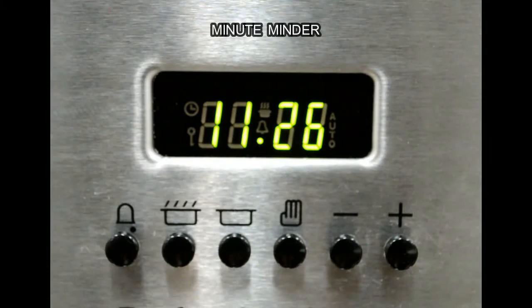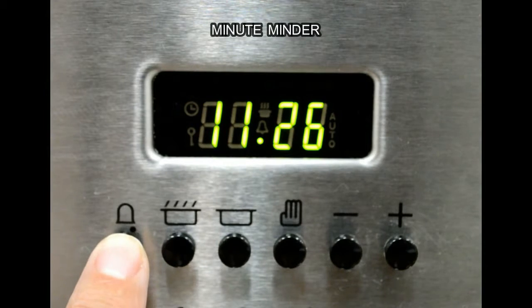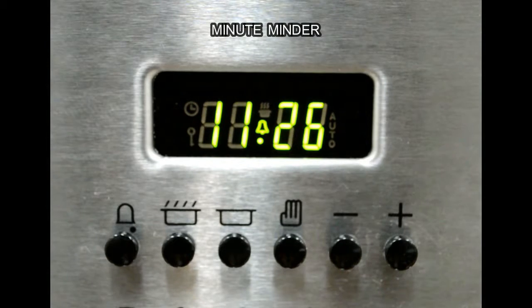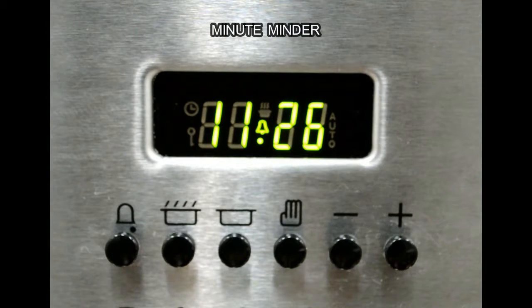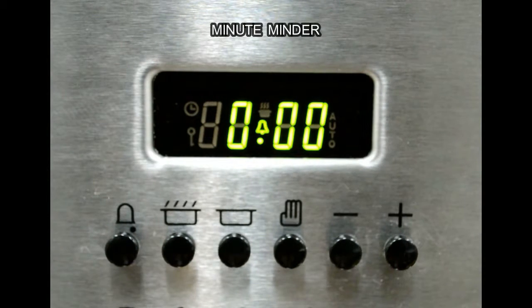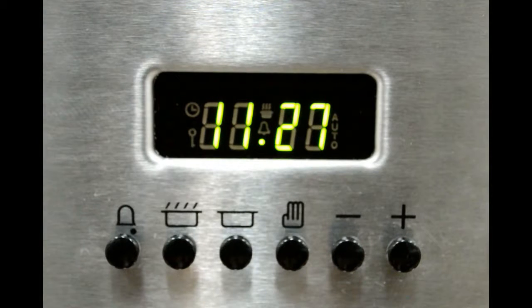To use the minute minder function on Falcon upright ranges, we simply press the bell button and then the plus and minus buttons until we get to the desired time we want the unit to count down. The clock will revert to normal display and we can check how long it's got to go by pressing the bell. Once it reaches the end of that time a buzzer will sound and we press the stop button to clear it. We can cancel it at any time by pressing the bell button and the minus button until it gets to zero, at which point it will revert back to normal manual function.